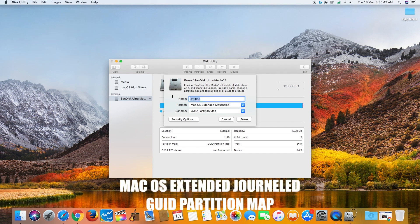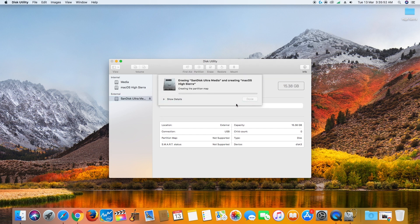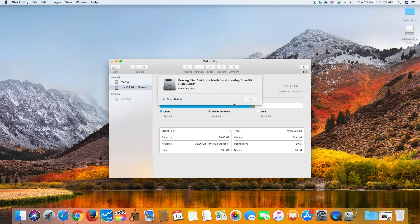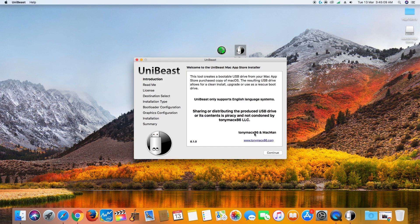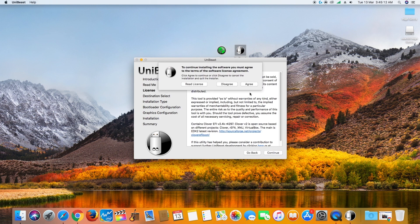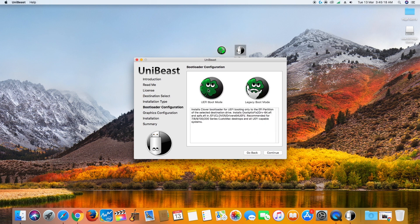You can name the flash drive whatever you want. Now open UniBeast downloaded from the link in the description. Agree to the terms, select your flash drive and click continue. Select High Sierra and click continue. Now select UEFI boot mode if you have the latest motherboard as in this video, or you can select legacy boot mode if UEFI is not supported.